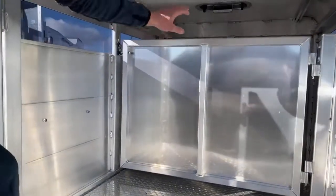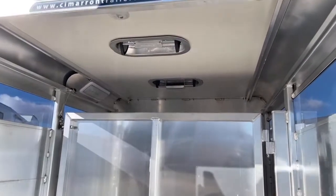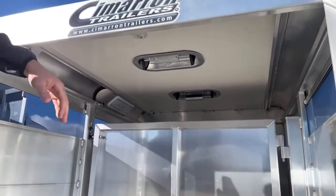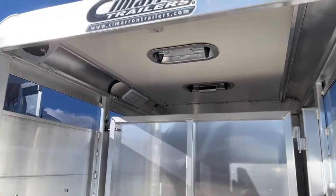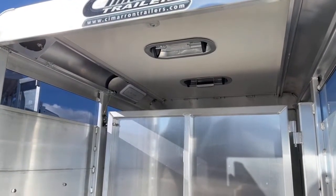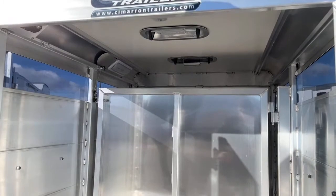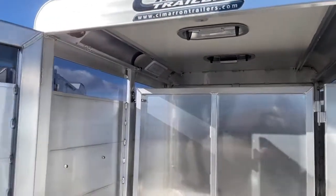We also put air gaps in our stock boxes. These are two-way air gaps that work similar to our horse trailers. You can either pull air in or push air out. Typically we have two of them — you pull air in with the front one and push it out with the back one, so you're getting fresh air rolling in for your dogs, goats, sheep, and lambs. We like to keep your animals cool going down the road, so we keep the same Cimarron standards for heating, cooling, and effectiveness that we use in our trailers.